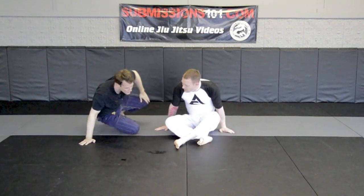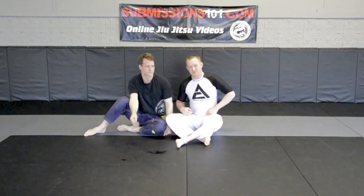So this is a no-gi variation of the baseball bat choke. Remember: get your S-grip in and clamp down your elbows together.